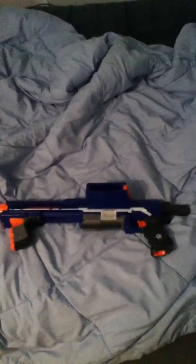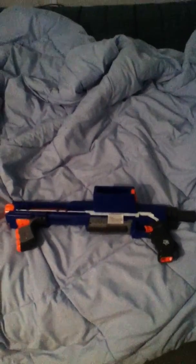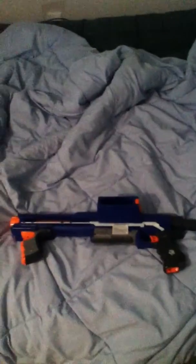Hey guys, Nono here, bringing you a review of the Nerf N-Strike Elite Rampage. This is my favorite gun of all my guns, so let's get started.